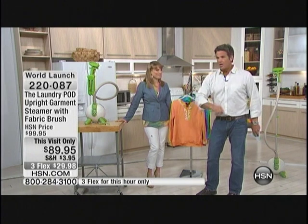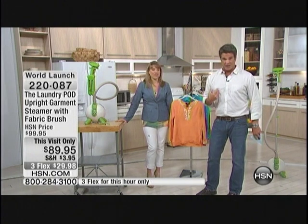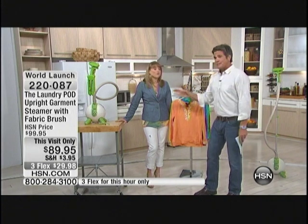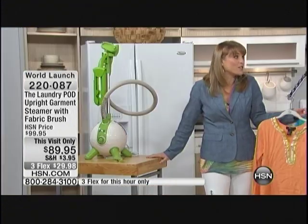Anybody that's ever been to a club or going out to dinner and you come home, your clothes smell like food. And you don't want to dry clean every single time. It's expensive plus it's chemicals. So now you're just using hot steam.